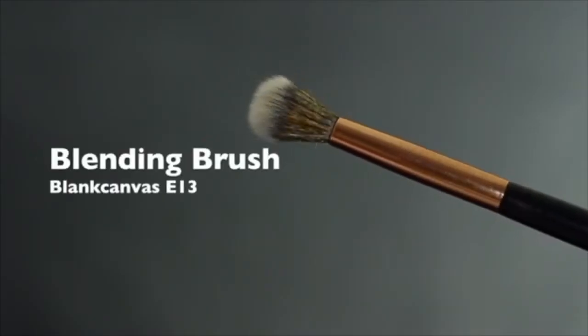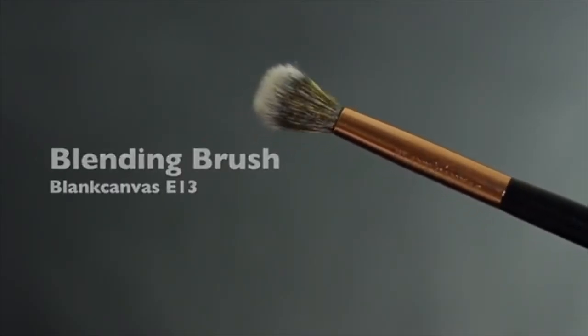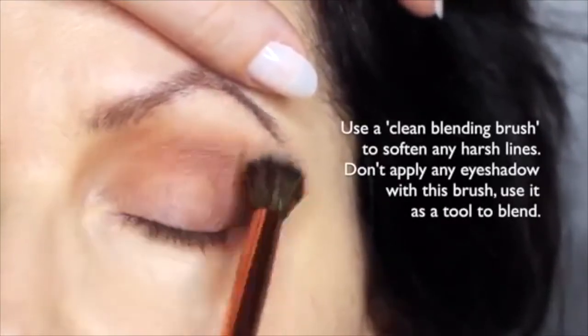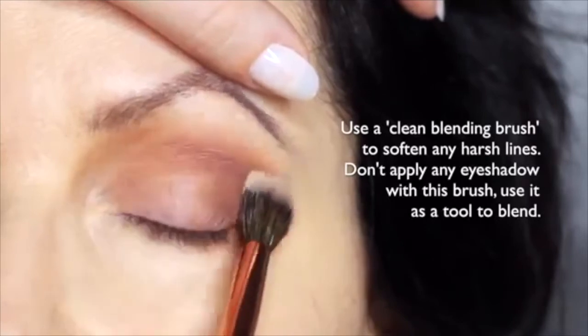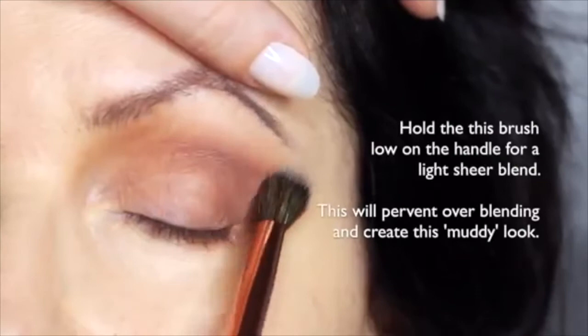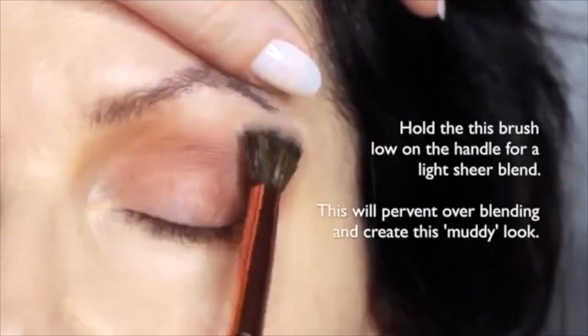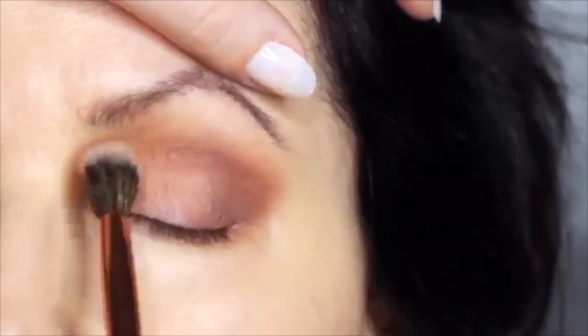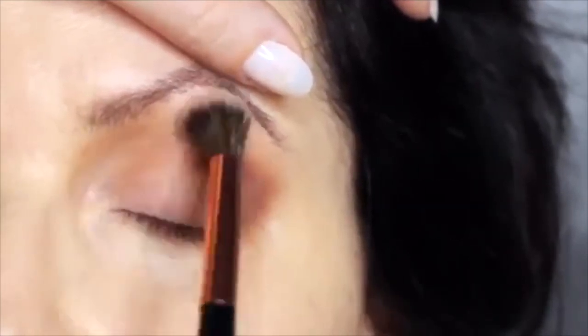We're then going to take the clean blending brush and blend over everything that we've already applied. This will soften out any harsh lines. You're not going to apply any eyeshadow with this — you're just blending with whatever's already there. By using a clean blending brush, you're going to stop that muddy appearance that can happen. Try holding the brush really far down the handle and just softly sweep over everything.